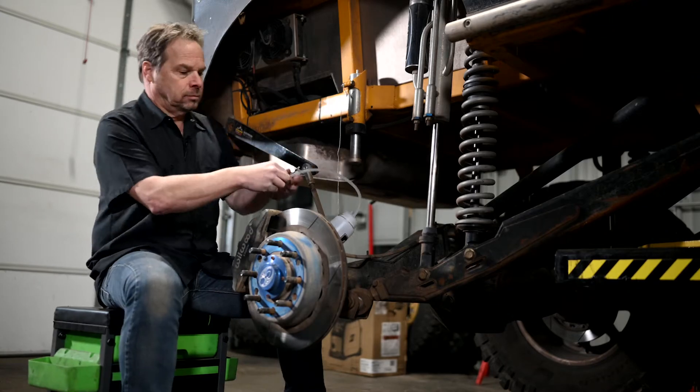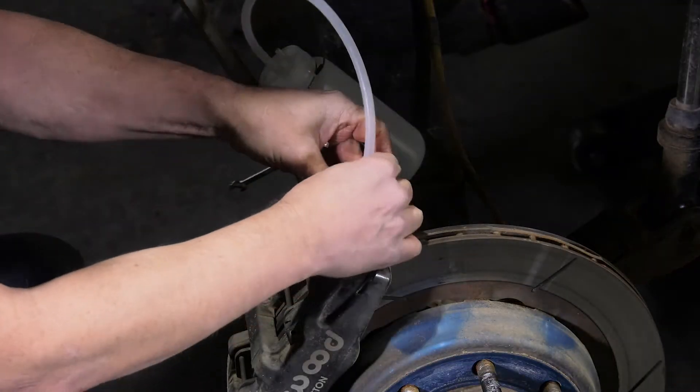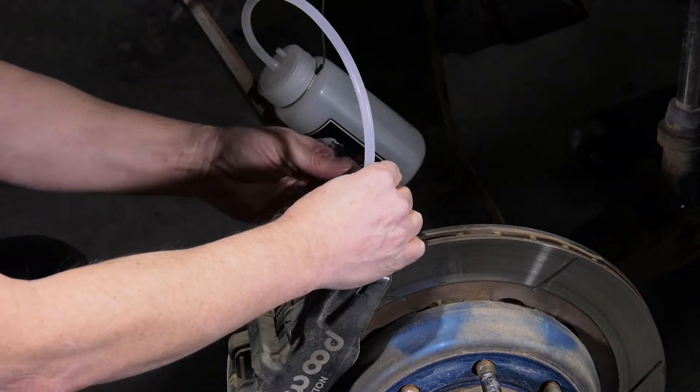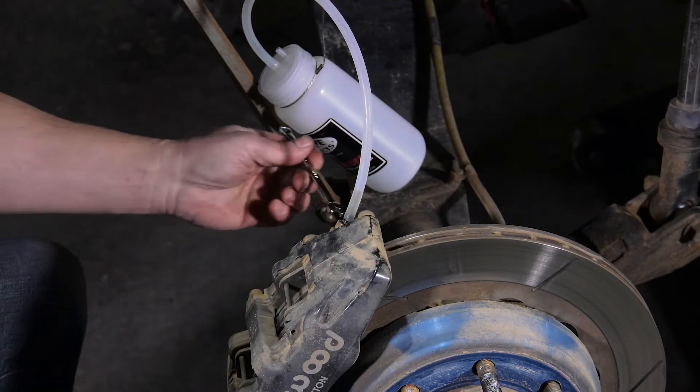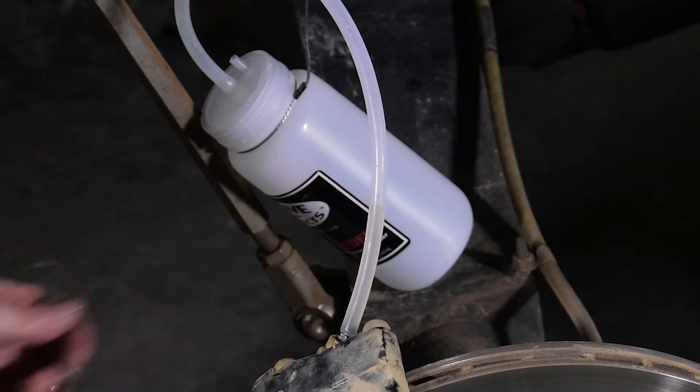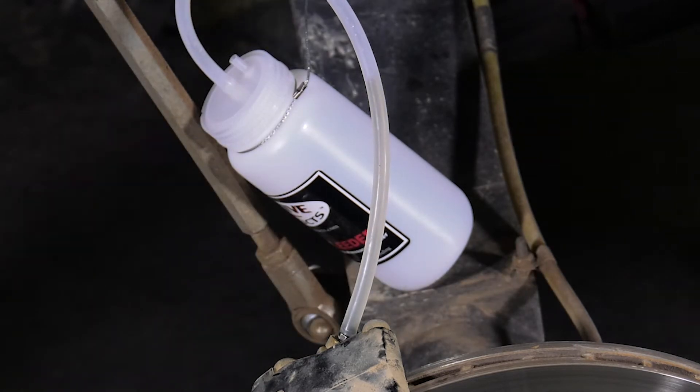Hang the catch bottle using the supplied cable and slide the hose over the bleeder screw. Crack the bleeder and wait for fluid to flow. The pressure from the Motive Pressure Tank is forcing fluid through the lines.